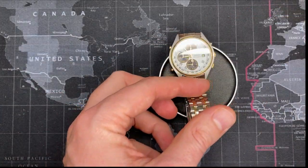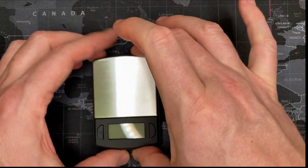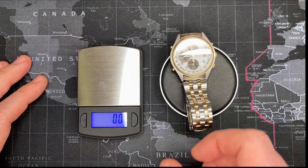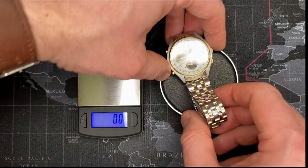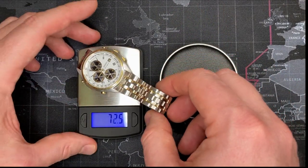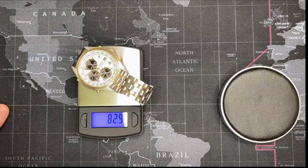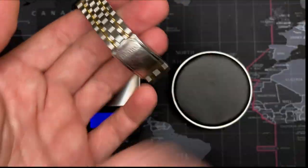I put it on here — I just got this scale and I'm not really sure I understood exactly what it was telling me. I didn't know what a DWT is. But you can see it's metric — grams, okay, there we go. So you can get a good idea of the weight: 83 grams.